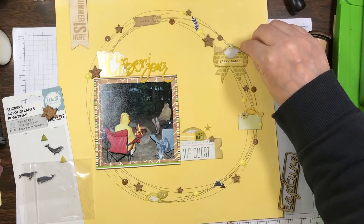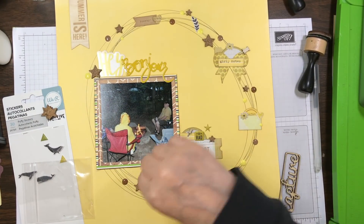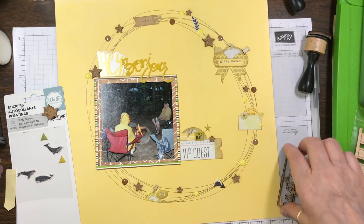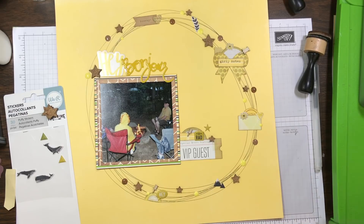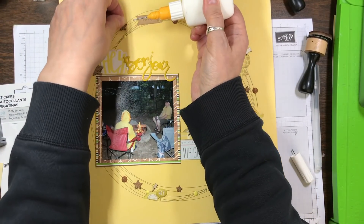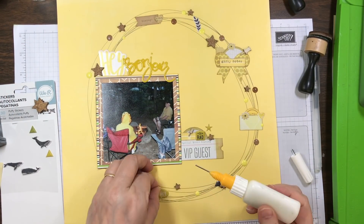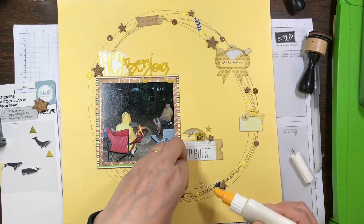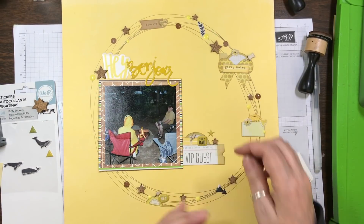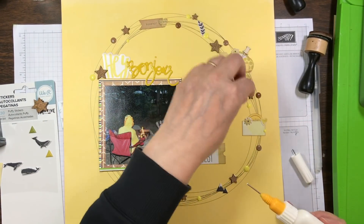This layout came together super quickly — I think it was about 35 minutes. I just keep adding embellishments until I like it. At the beginning I wasn't too fussy, but whenever I find I don't like a specific embellishment cluster, I just keep adding, and usually by the time I add more embellishments I end up liking the clusters.